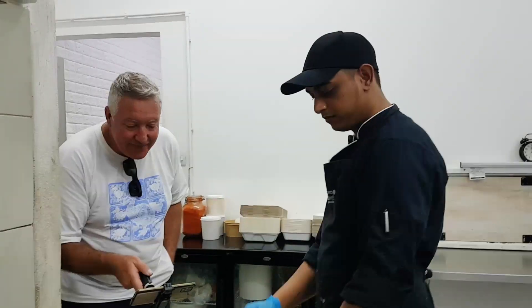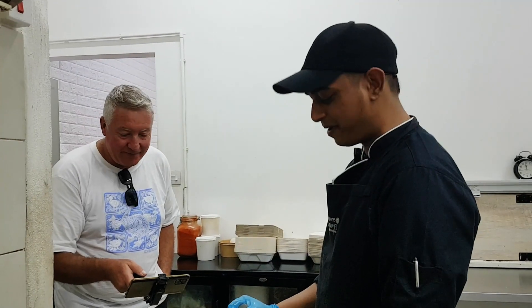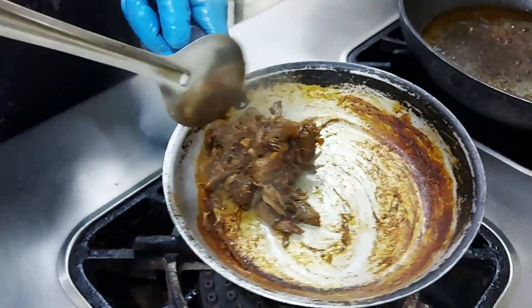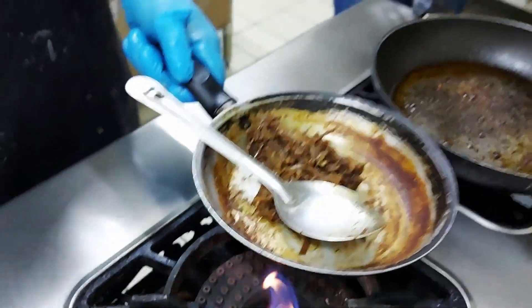It looks so good already. And this is Sandeep, guys. He is doing French cooking styles in a fast food environment - this is brilliant. Smells amazing. It's ready, so quick.